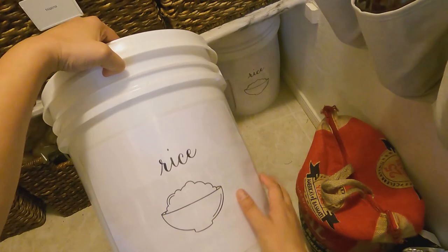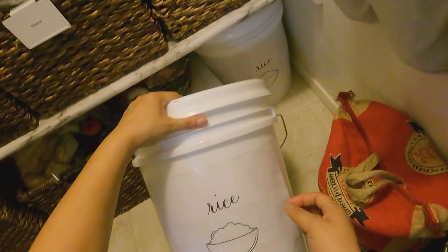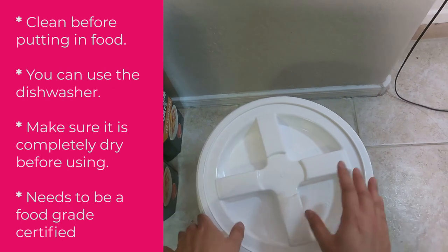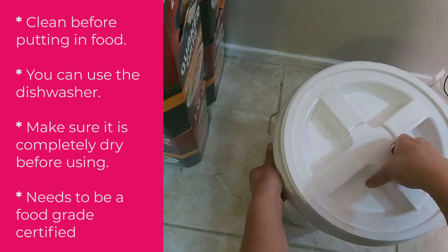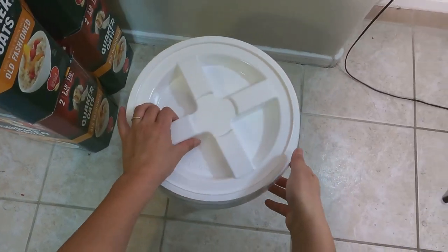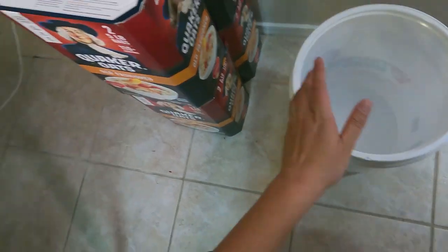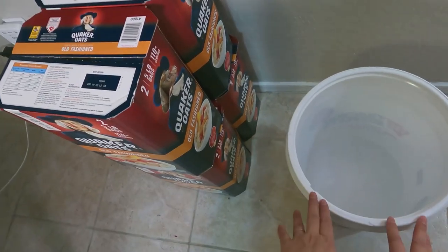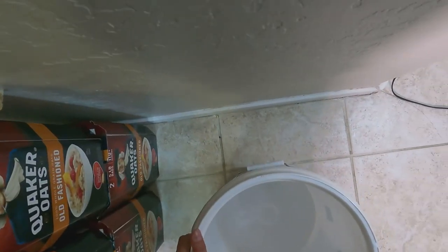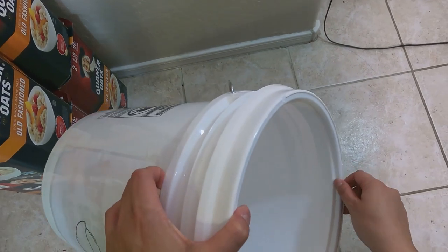I just printed out a label from my printer saying 'rice,' found a little image, laminated it with my laminator, and covered just the front part. I ended up getting the gamma lids on Amazon — they came out to about $16 when buying three at a time, and they can be cheaper if you buy more. It just opens like this. Installing it didn't need a hammer — I pressed here first and then put my knee on it while pressing the other part. It took a little effort but you can definitely get it done.